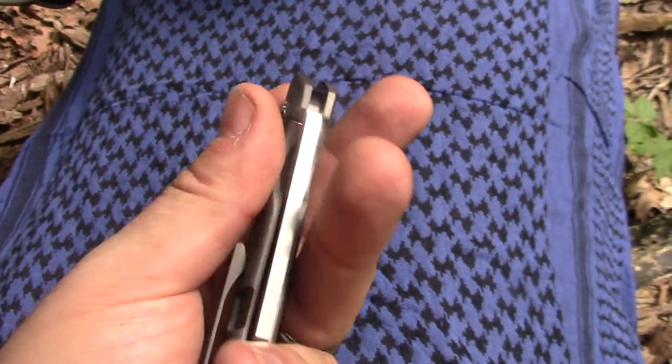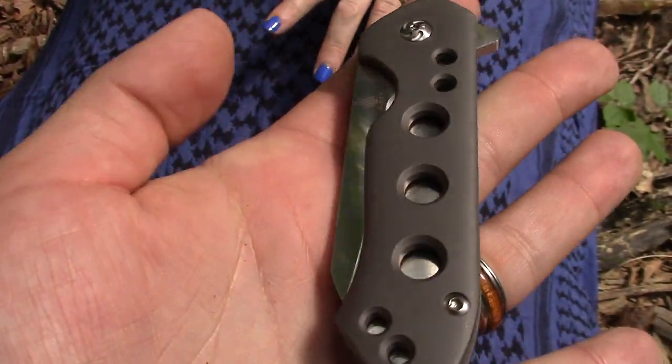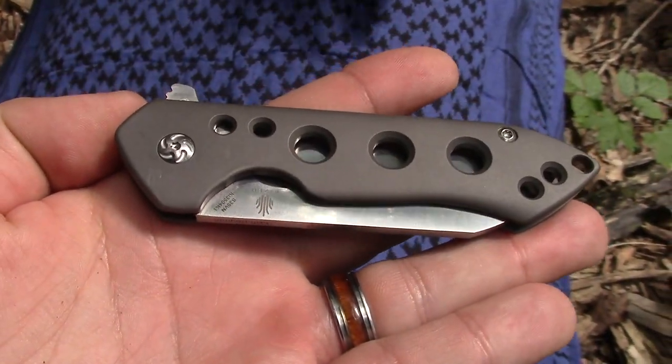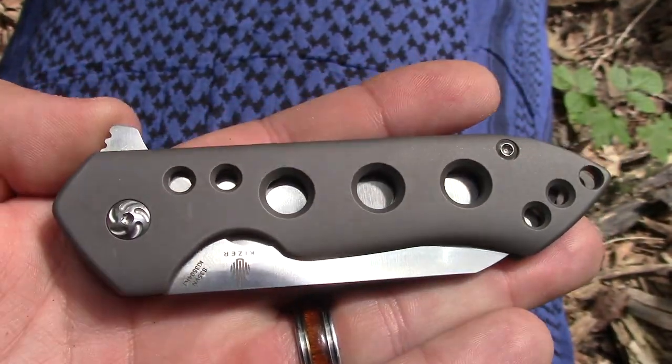Frankie, how many different varieties of Goorai do they have? They have four at the moment of this filming. We've got two of them. Essentially the two that you need to know about. So let's talk about them.